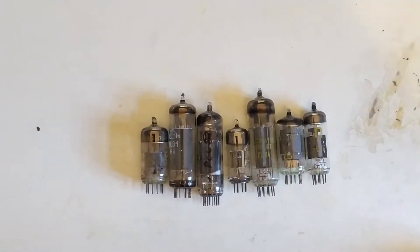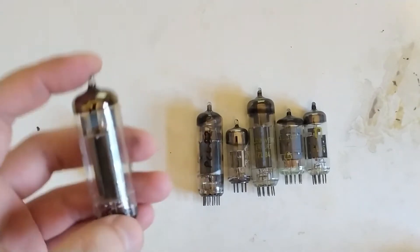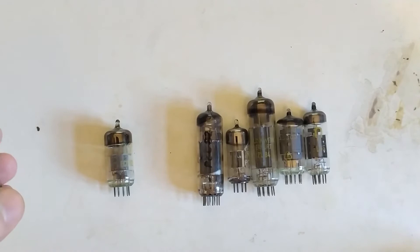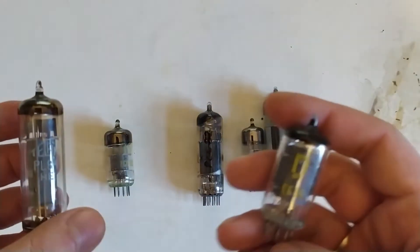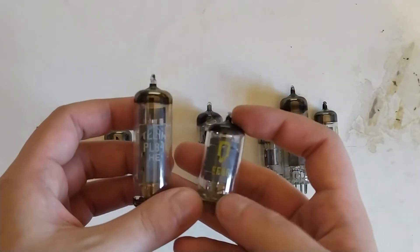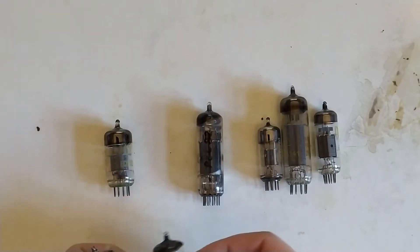Then I thought maybe I'll do the EL84 — might be a bit larger, but at least I'd have some power. And pair it with an EF86, which is a classic audio amplifier pentode with plenty of drive. But this is also quite large.